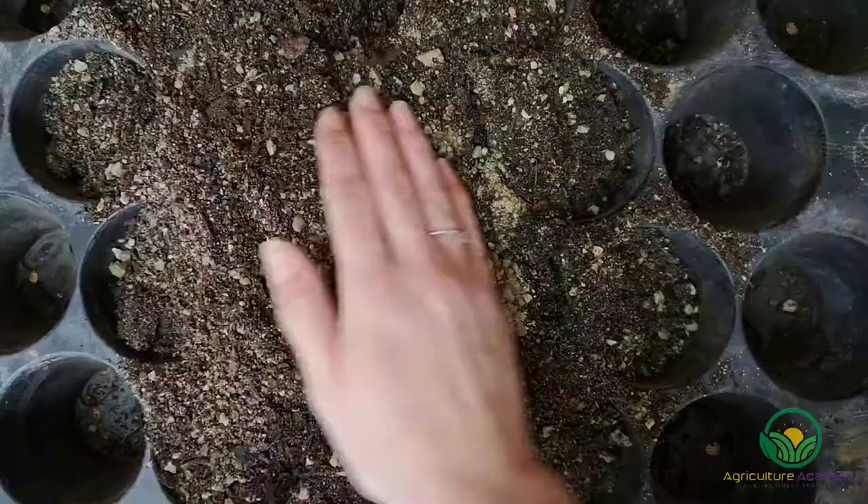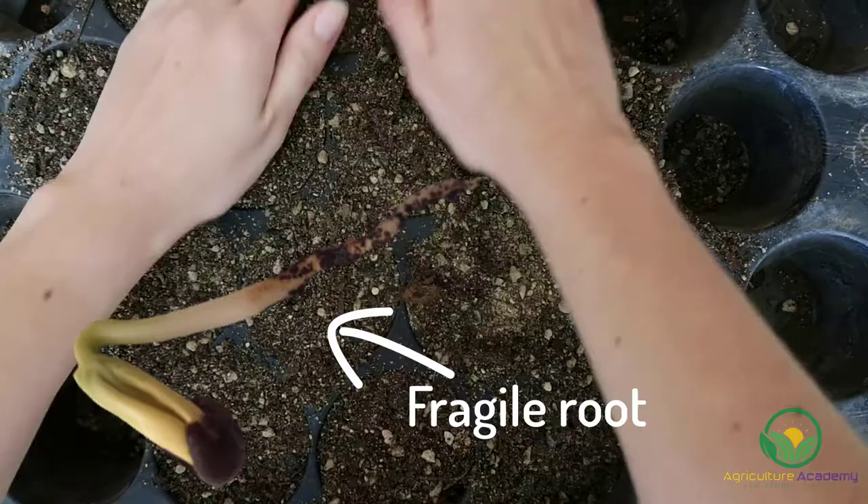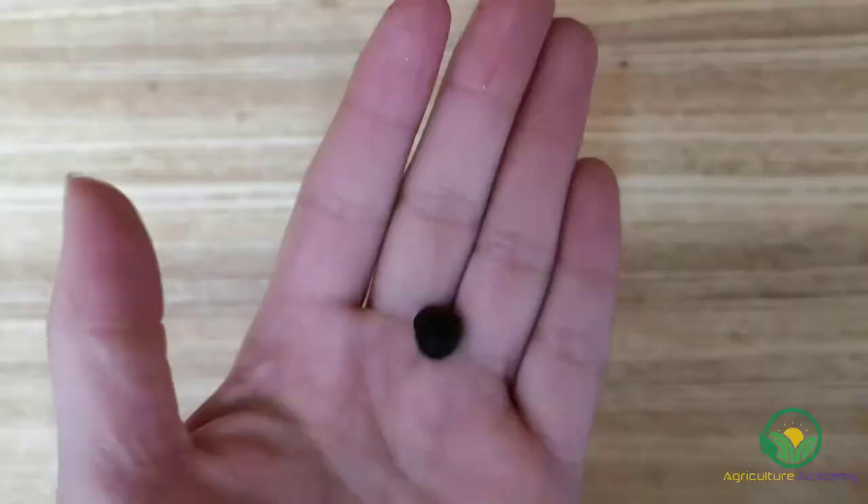Fill your pots with the soil. The long taproot of baobab seedlings can be quite fragile and get damaged easily during transplantation. Therefore, we recommend using one medium-sized pot per seed. This will provide enough area for roots to grow and establish before you need to transplant your seed.